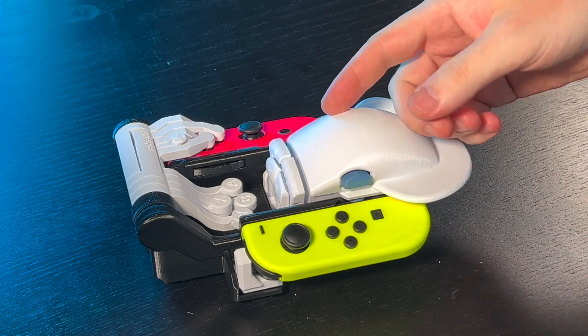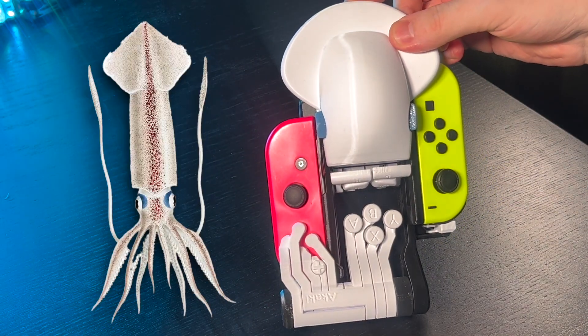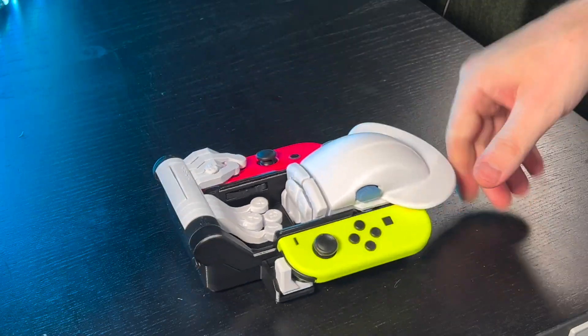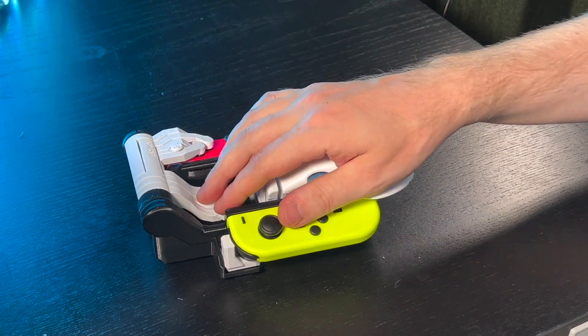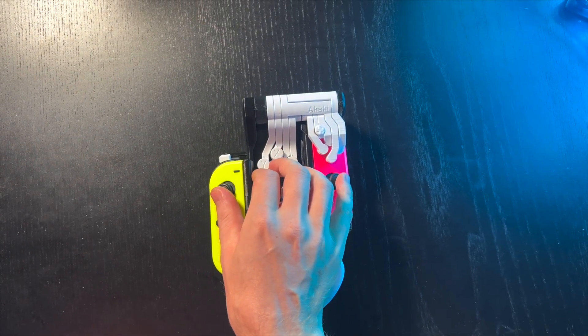Hello friends, take a look at my new one-handed controller. It's for the Switch. It looks a little bit like a squid, so I call it the SquidCon. You hold it like a mouse and push on these tentacles. They allow you to reach every button on a pair of Joy-Cons with just one hand.